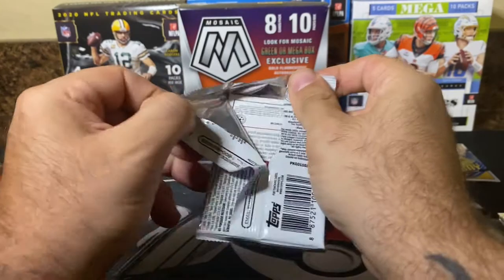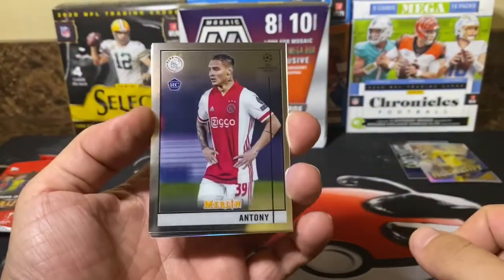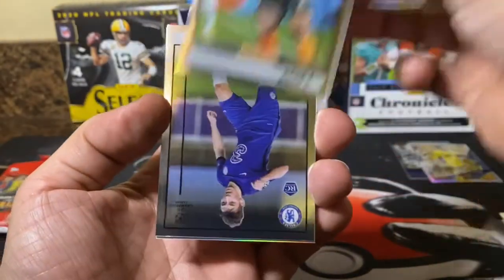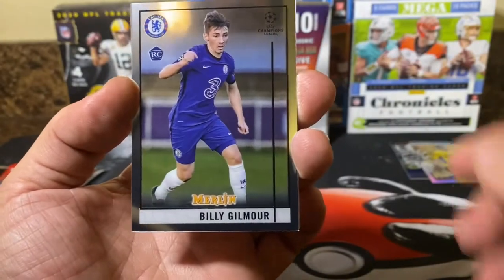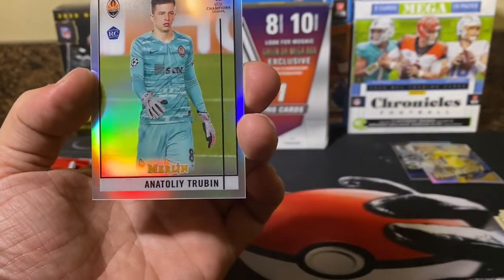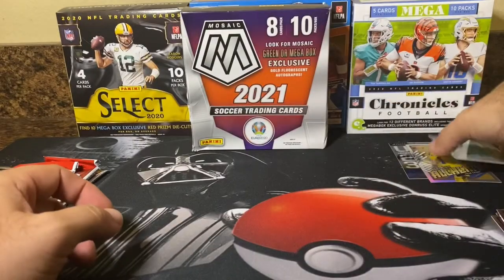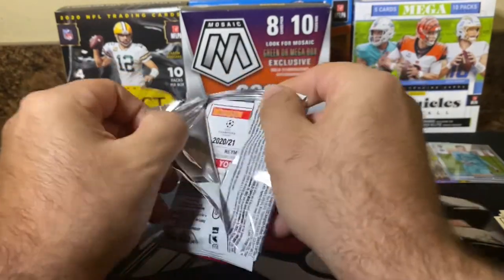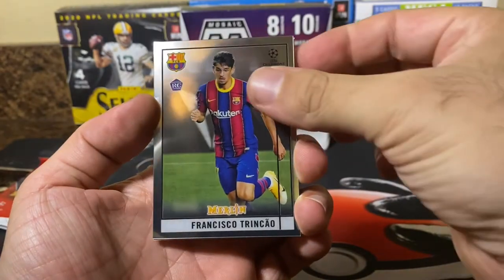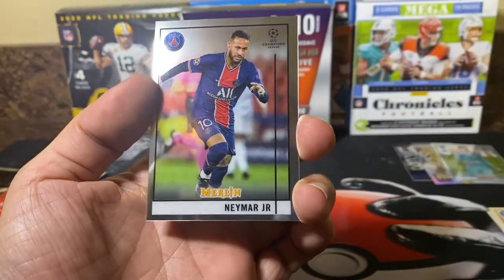Just a couple packs in and I'm very, very impressed by this product. These packs are sealed pretty good, which to me just screams quality control by Topps. There's Anthony Dodo, Billy Gilmour rookie card, and next up there's Trubin rookie card — there's a silver parallel refractor actually, very nice. A couple packs in and we've already got some really nice hits. There is Francisco, Kevin De Bruyne, Fabian Griez, and Neymar Jr.